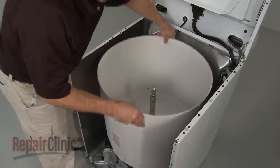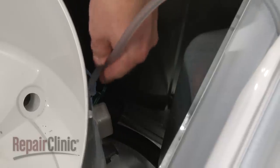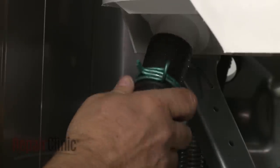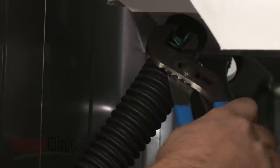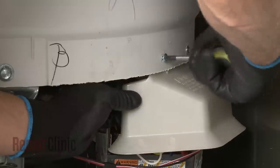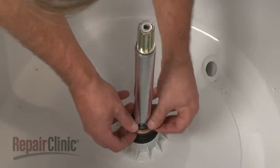When the repair is complete, reposition the outer tub on the drive tube and secure it with the mounting bolts. Reattach the pressure switch tube to the outer tub. Reconnect the hose to the tub port and secure it with the clamp. Reposition the capacitor and motor shield and reinstall the screws to secure. Slide the brass ring and gasket onto the drive tube and press the gasket firmly into the ring.